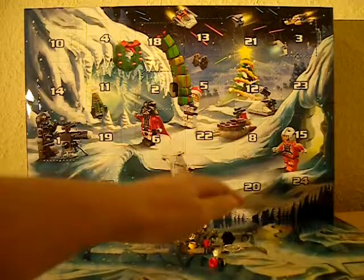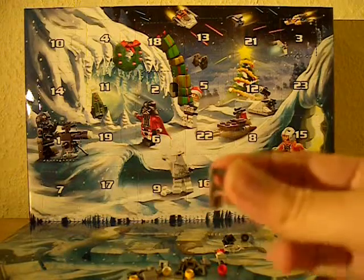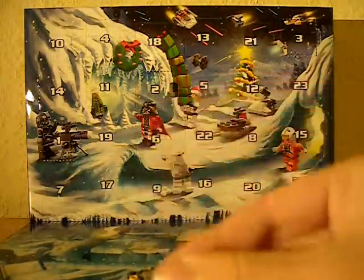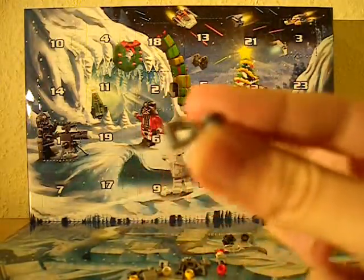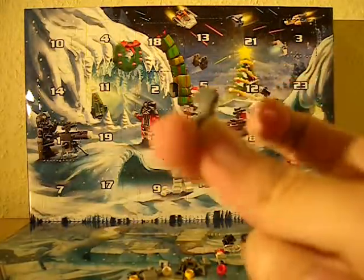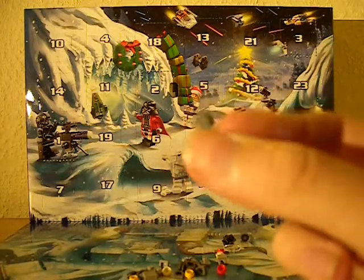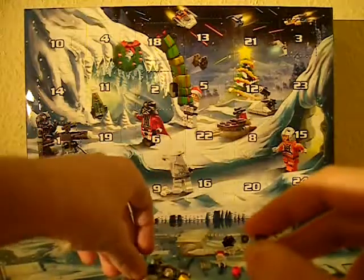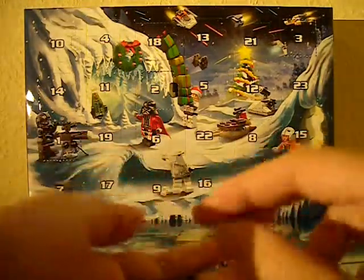So you get 21 pieces. But before I even notice that - that is a grappling hook piece, like you would have a minifigure hold this end here, and you would put this top wheel belt onto a piece of string, thread, cable, whatever. And you get 4 of them. So this is quite strange - the only other one I had was in a General Grievous set.